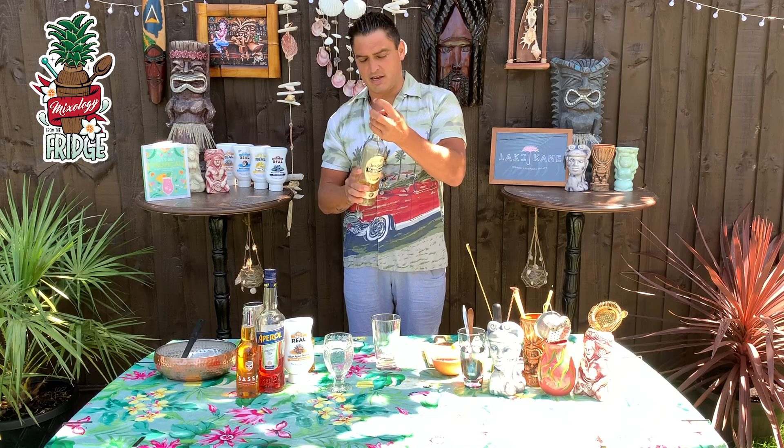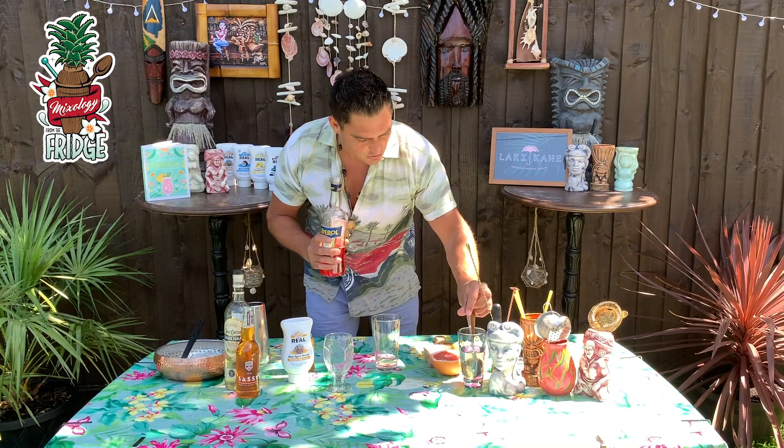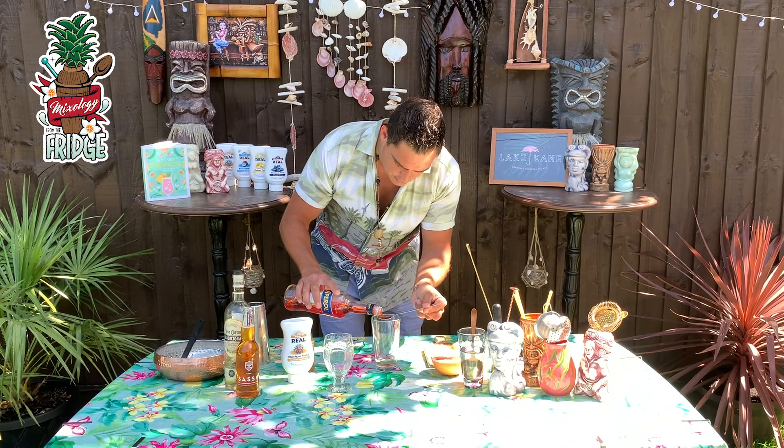If you don't have a Boston glass you can use a jar, a protein shaker, or whatever you want to shake with. Now after that we'll put 10 milliliters of Aperol — two teaspoons of Aperol.